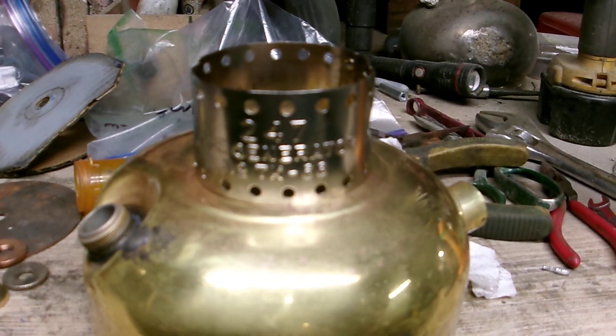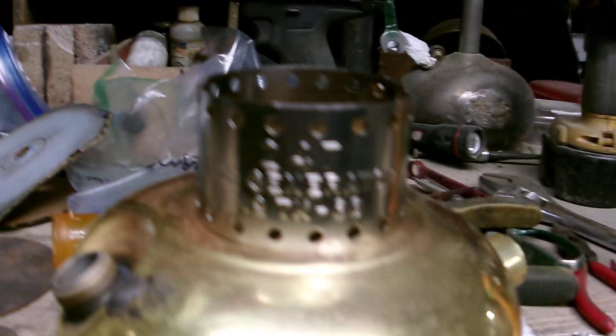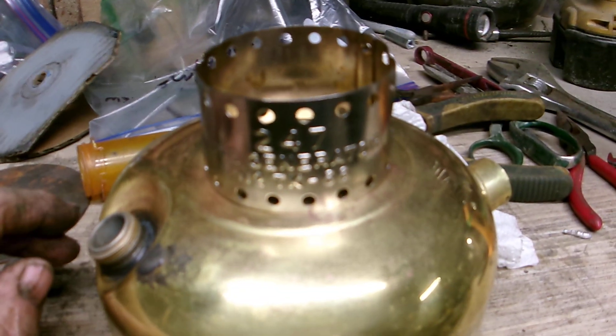Hey, howdy, and welcome to Campoondog Workshop. I need some wisdom from somebody out there. I'm working on that 247 for one of my guys, and this is the first time I've actually opened one up to do radical work on it.